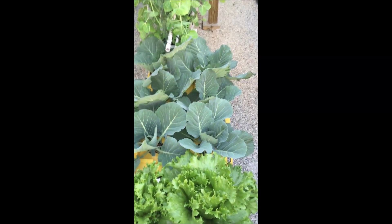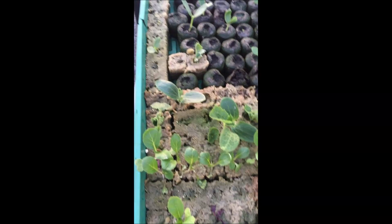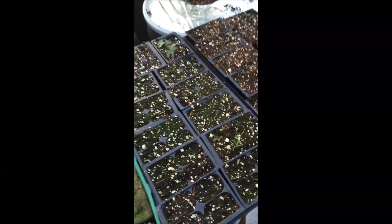My head lettuce is starting to warm up. Cabbage. I'm still trying to grow from seeds. I found out I do not like the rock wool cubes and I'm not that happy with the jiffy peat pots. I'll probably just stick with regular soil six-packs.